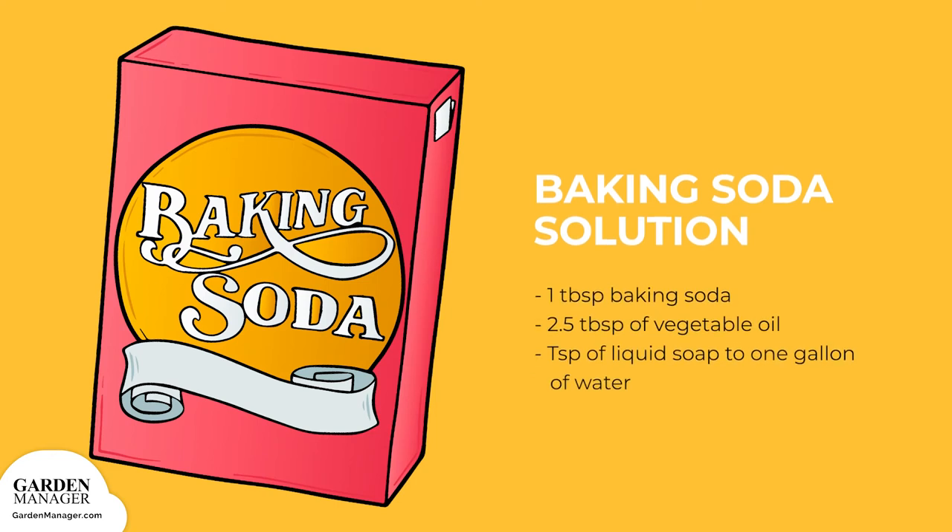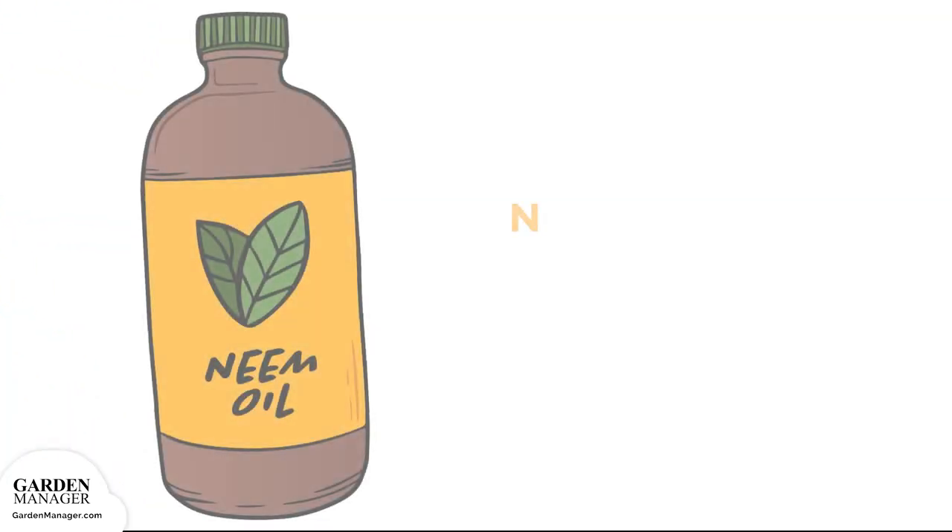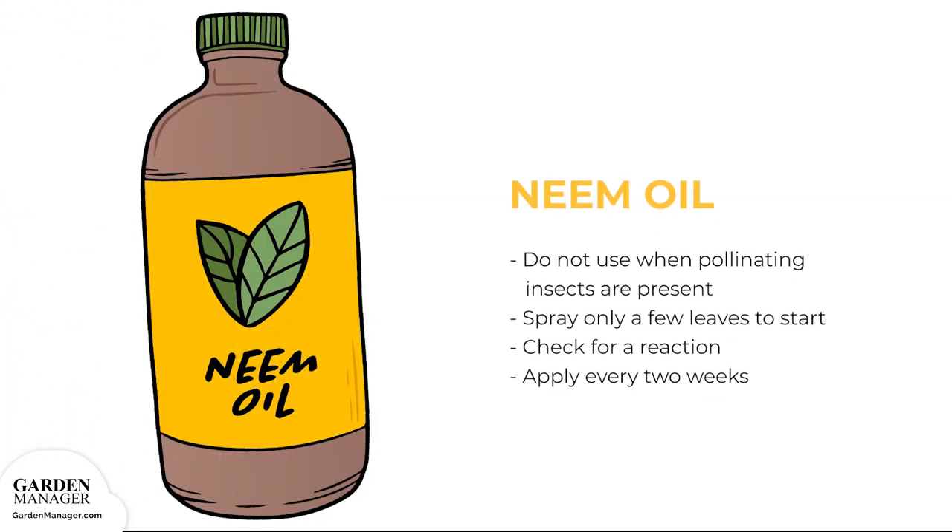Plant leaves can be sprayed with a baking soda solution: one tablespoon baking soda, 2.5 tablespoons of vegetable oil, and one teaspoon of liquid soap to one gallon of water. Or neem oil — just take care not to use neem oil when pollinating insects like bees or other beneficial insects are present. Spray only a few leaves to start, then check for a reaction before applying every two weeks.